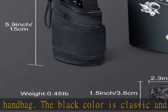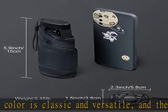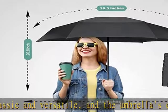Well made and sturdy. A small umbrella for purse — ideal for anyone in need of a reliable and portable umbrella for everyday use.